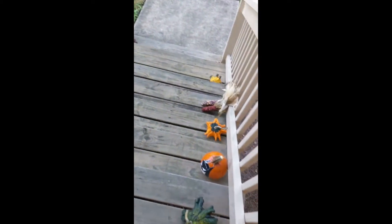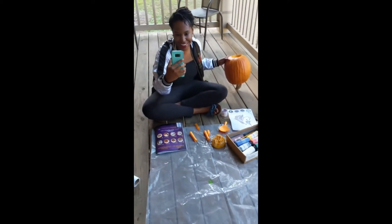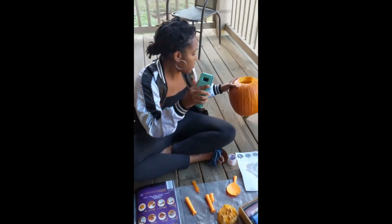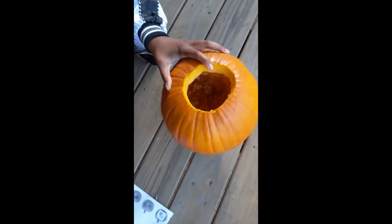This is the stencil, guys, that we're going to use. We'll go fly it again. It's actually the hardest one in the book. I had to carve the bottom out because that's what you're going to use for the lighting at the bottom.